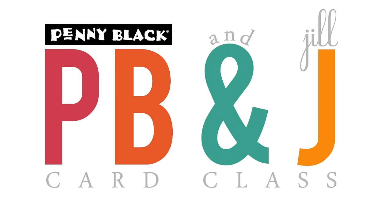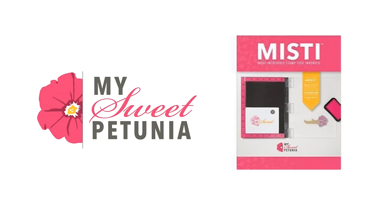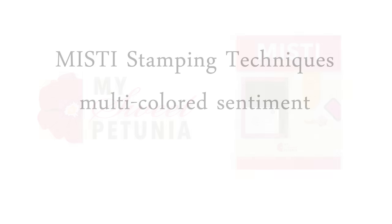Hi, it's Penny Black and Jill Foster here for another PB&J card class. Today I'll be combining some new Penny Black stamps with the MISTI, which stands for the Most Incredible Stamping Tool Invented, by My Sweet Petunia. For today's technique I'm going to be using some new sentiment stamps by Penny Black and the MISTI to create a multi-colored sentiment.